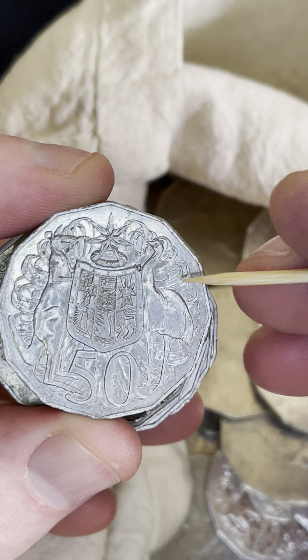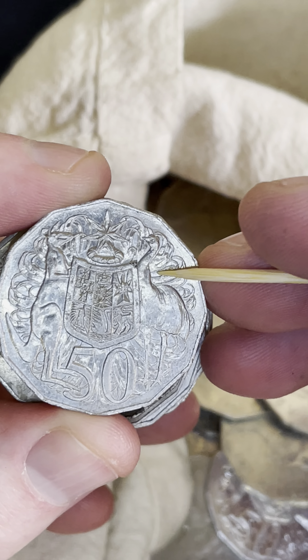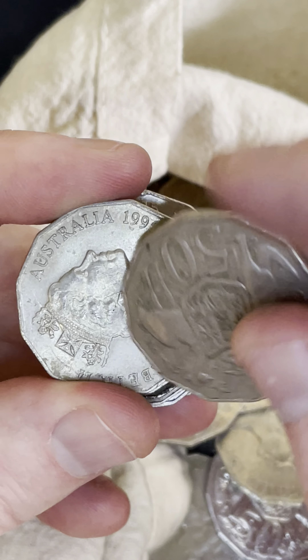Here we come in with another chance straight away — it's the 2014 coins. You look for that little circle in there called crop circles.